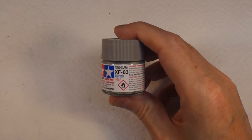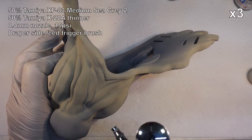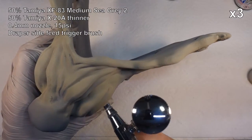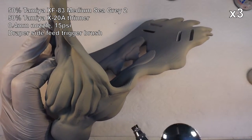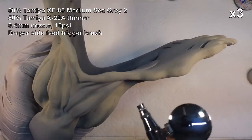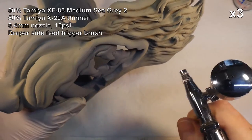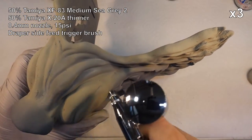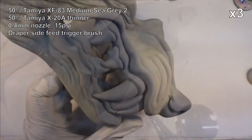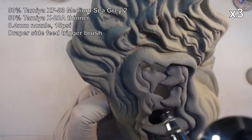Now we're going to move on to a darker grey and create some variation in the tone. I'm basically doing the top of the nose and around the cheeks and things like that. If you think back to our reference pictures, the faces really tend to be quite light and then dark as it moves back towards the rest of the head. Same on the other side.